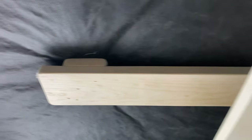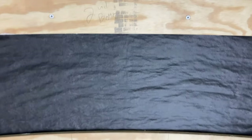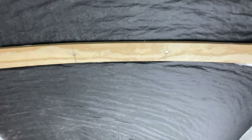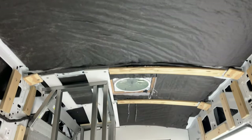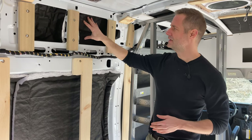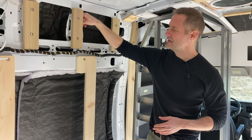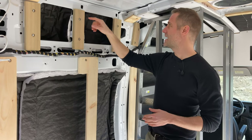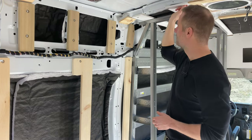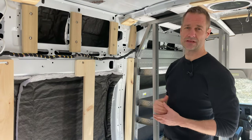For the insulation, we've used 3M Thinsulate. We really like this product — it's fire and mold resistant and easy to put up. We haven't finished putting it up yet, but you can see we've pushed it into every possible opening. We'll shove it down between all the ribs to add whatever we could to the insulation.